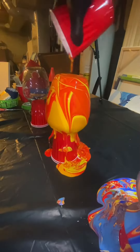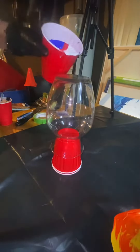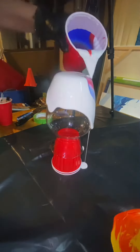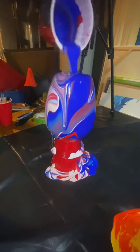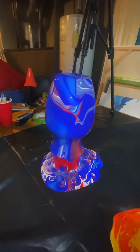I just grabbed some vases from Goodwill, and they only go for a dollar at Goodwill — at least my Goodwill. I'm trying to make some vases for the fair, because everybody loves vases.